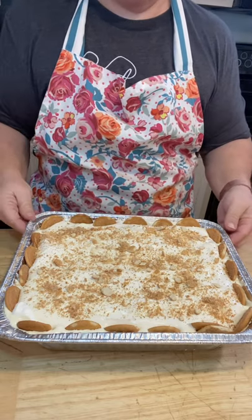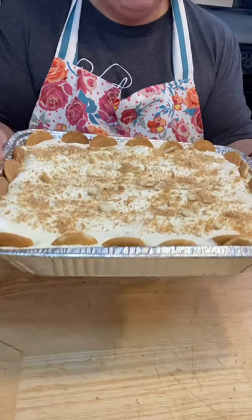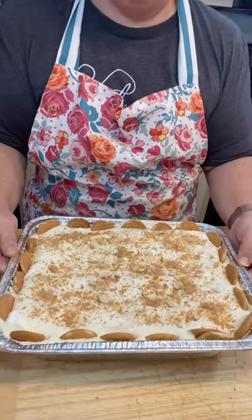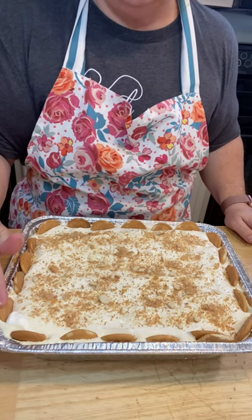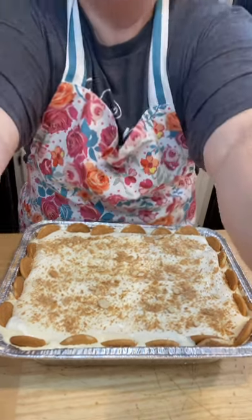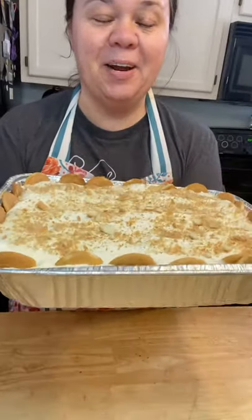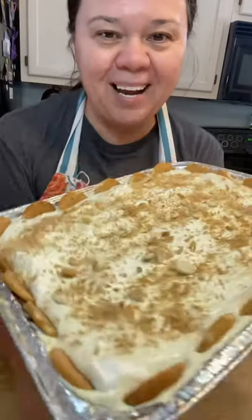But overnight, y'all, it is so good. I hope you make it — if you make it, let me know. I will upload this recipe under the recipe section of my photo albums on my page. Thank you for watching Mountain Cooking with Missy. Hope you all enjoy this nanna pudding — it's nothing fancy, it's just good eats. Bye, guys.